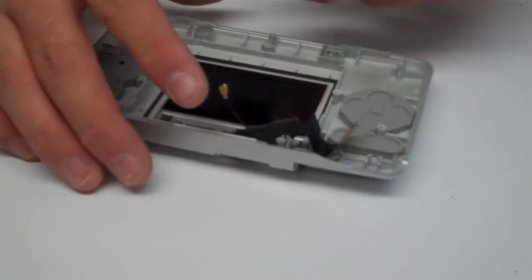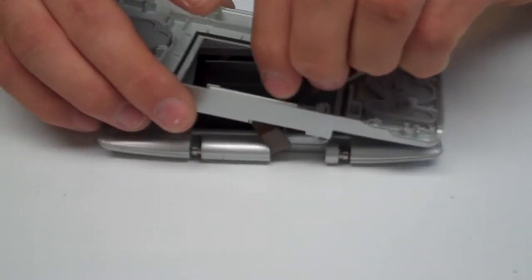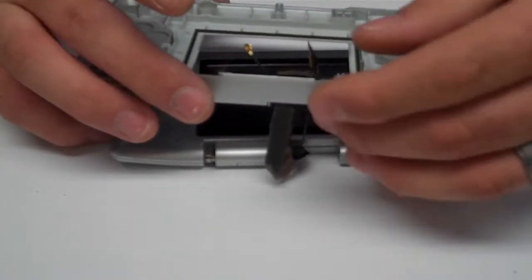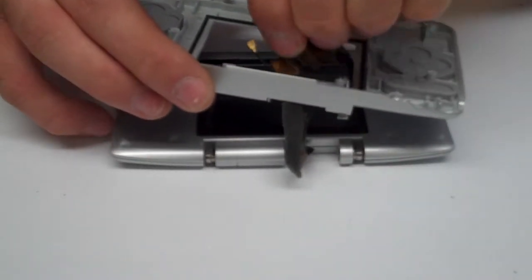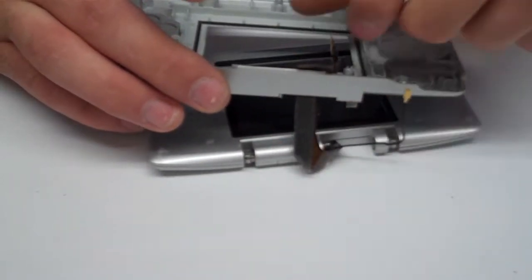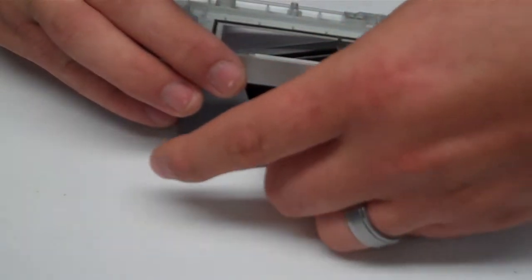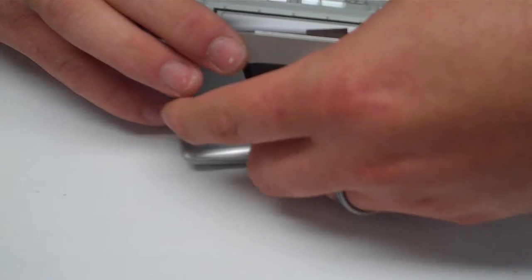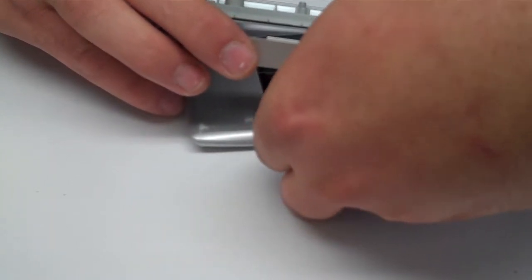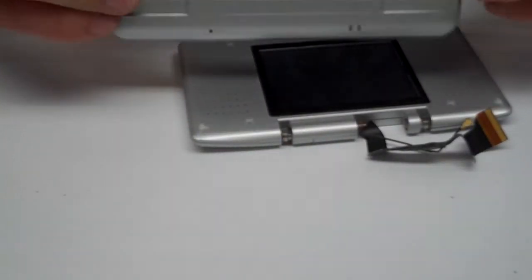Before you open that, the ribbon cable and the Wi-Fi antenna cable will pass through a slot in the system — just go ahead and slide everything through. Be careful with your ribbon cable; you've got to pull it out in kind of a diagonal fashion. Now that we have this removed, you can see the broken hinges, which will give us more room to work with.